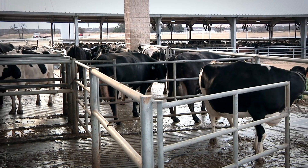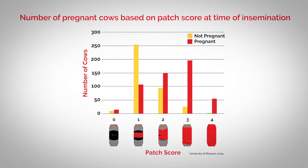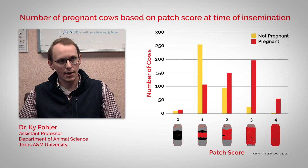But you don't have to take our word for it. Third-party university research demonstrated that when the breeding bullseye, or the equivalent amount, is rubbed off the patch by mounting activity, the confirmed pregnancy rate for those cows was up to three times higher than those where the breeding bullseye was not rubbed off. Cows that had over 50% of their patch rubbed off prior to artificial insemination had increased pregnancy rates not only on day 30, but also had increased pregnancy rates at the final preg check and had increased calves on the ground.